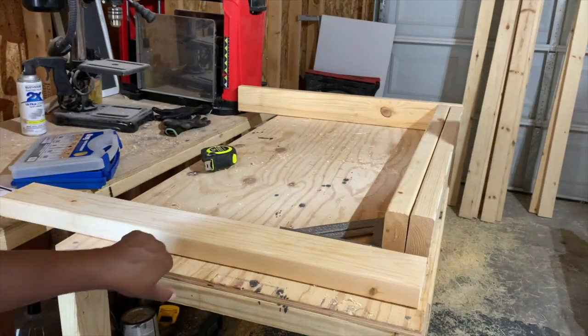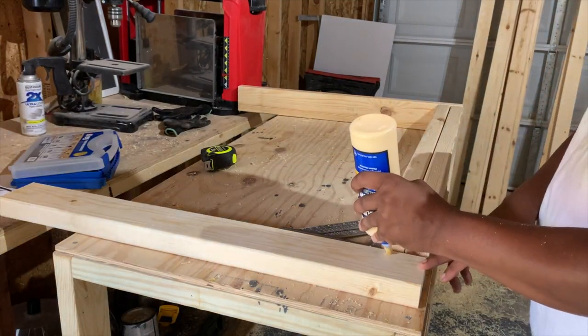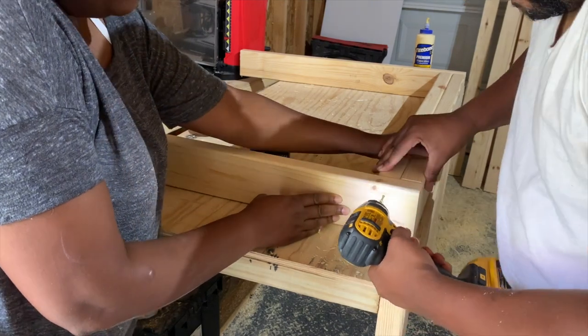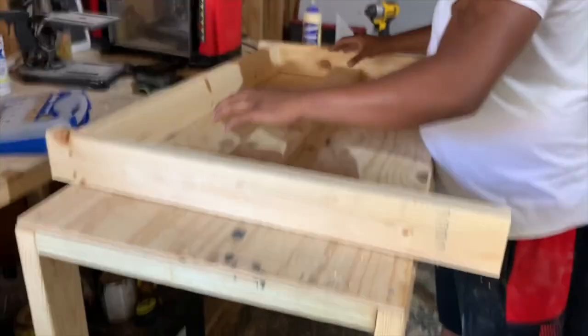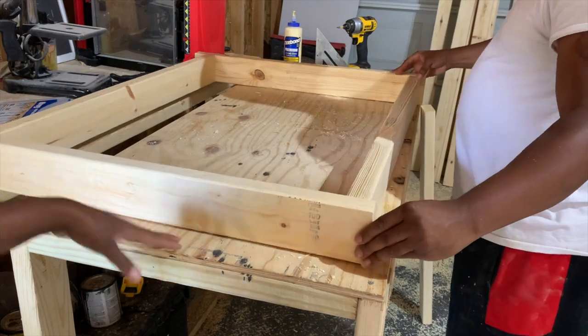So here my husband and I are just assembling the legs. We're using our wood glue and then we're going to go ahead and screw the legs onto the wood. Once we do that, we're going to go ahead and do the same for the bottom piece and then do the same for the next leg.